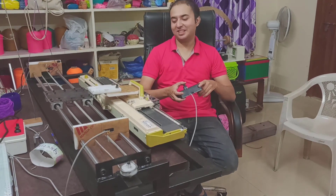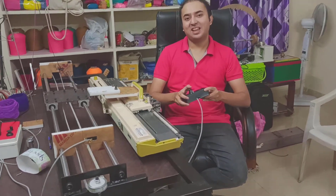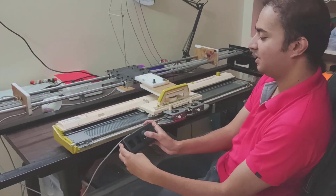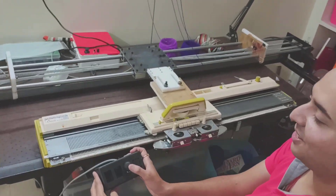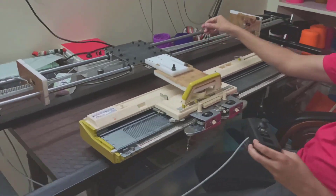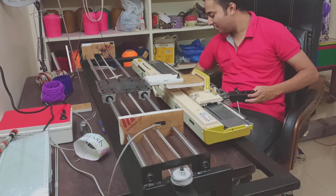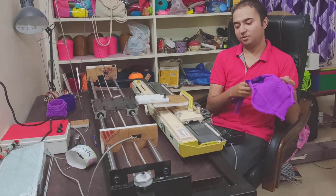Hi everyone, my name is Yashwanth and today I'm going to demonstrate how to use this automated knitting machine. I use this fancy little joystick that's included as part of this knitting machine. Depending on which direction I push this joystick, the carriage goes in that direction. I'm going to show you how to cast on and how to start using this knitting machine to make a fabric like this — you can make all of these knitted garments using this machine.